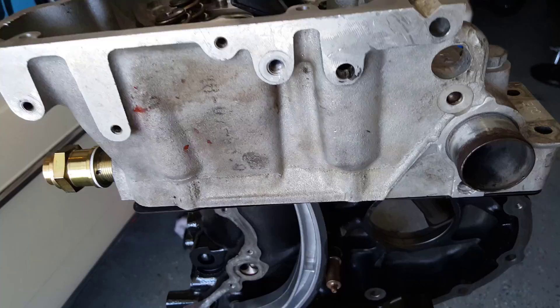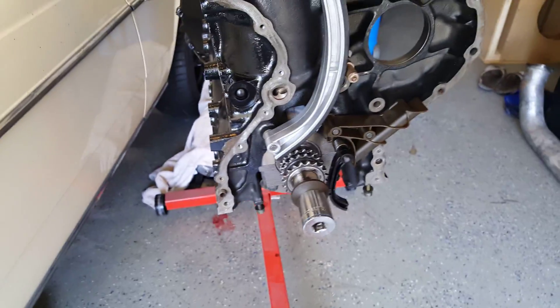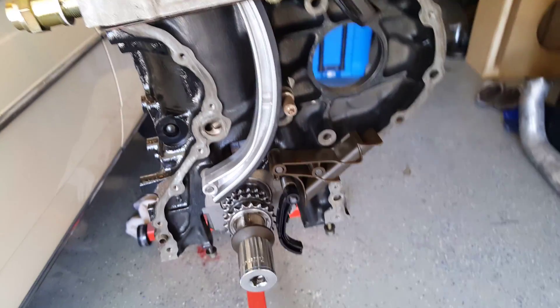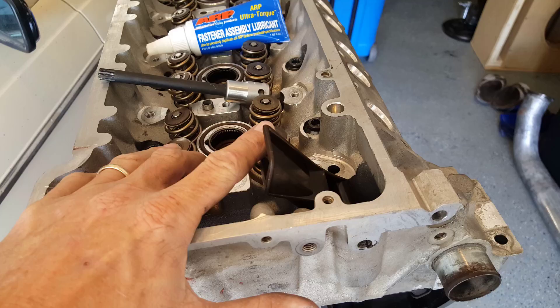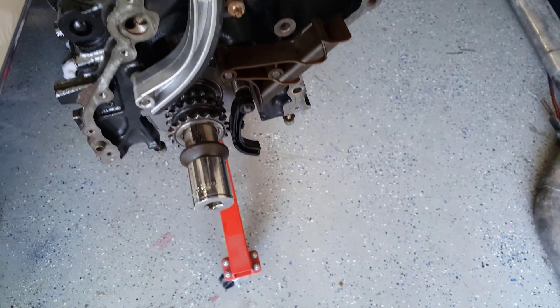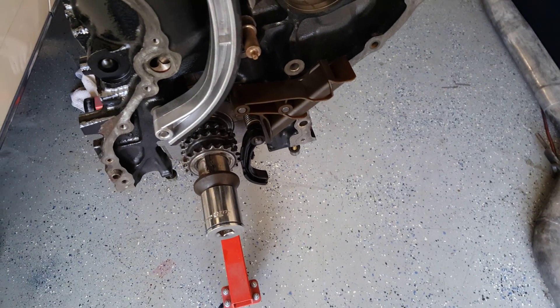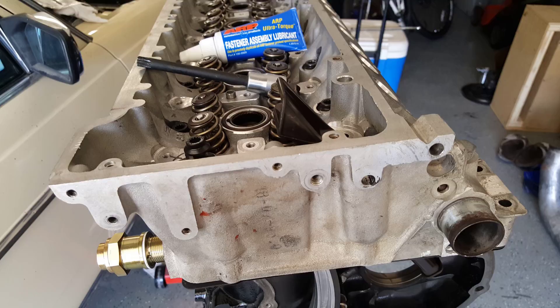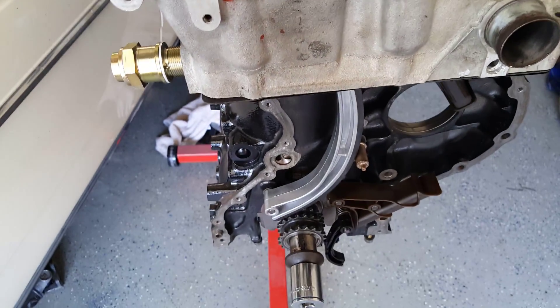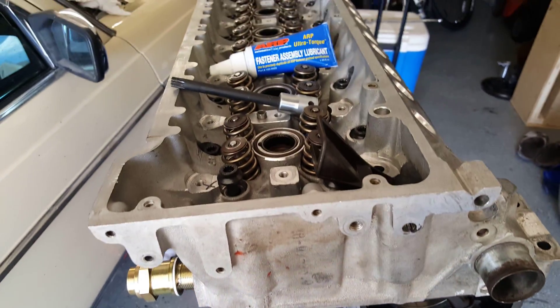I'm going to take these bolts out, clean them, put more lube on, put them back in, and start the torquing sequence all over again. My concern is I didn't have enough lube on it — I don't want to shear off a bolt or break another bit. Most of my parts are out for powder coat, so I just kind of mocked up the chain assembly here. My goal today is to finalize the head, put in the cam assembly, the cams, the chains, and the oil pump.